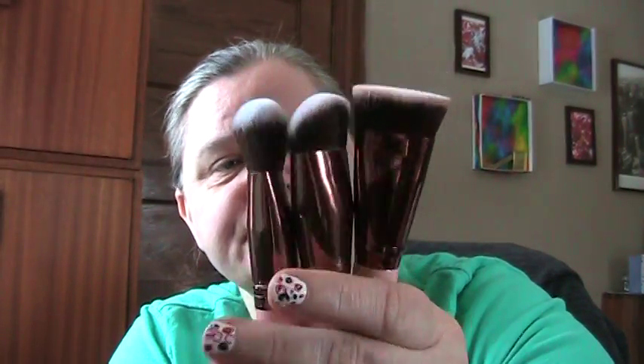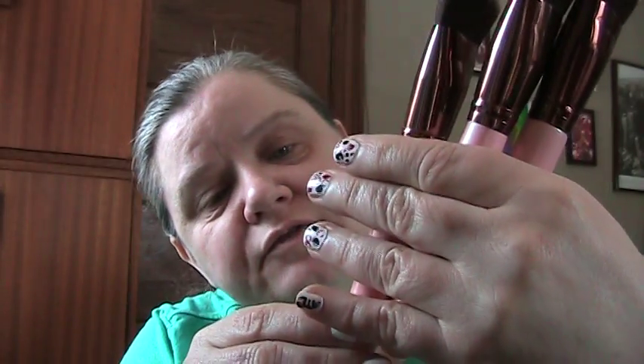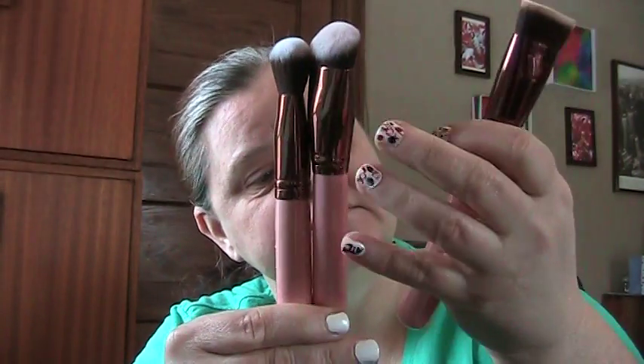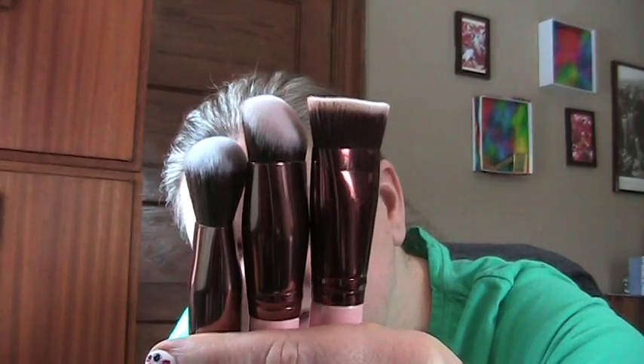I just noticed they are actually different heights. The flat sculpting 610 is an inch shorter than the 542 and half an inch shorter than the 680 — so they step down in length. I wonder why the handles would be different lengths — if anyone knows, please educate me, inquiring minds and all that.